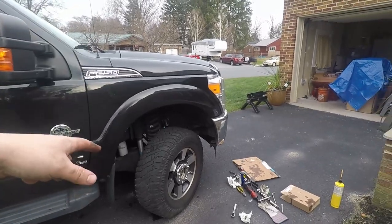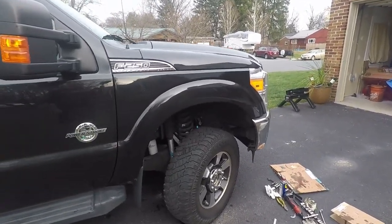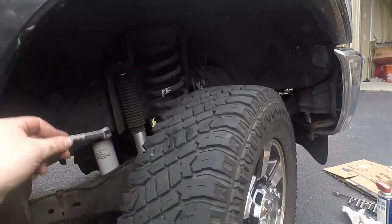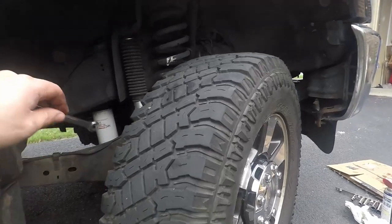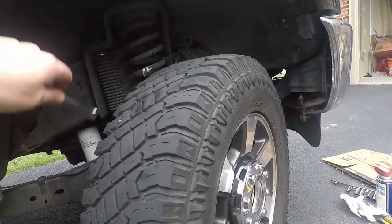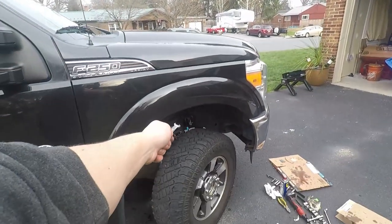There's going to be air in this line, so we need to bleed it — we have to push all the air out into the caliper. In hindsight, it probably would have been best to just let it leak from the caliper.